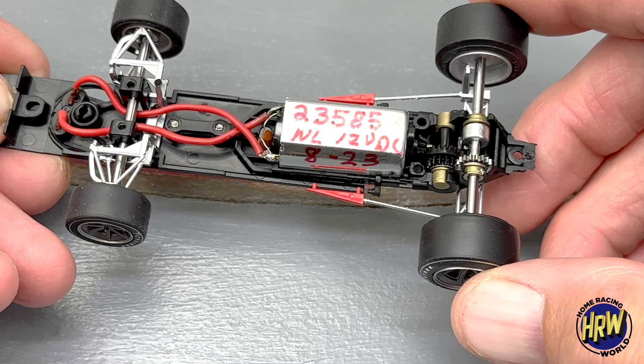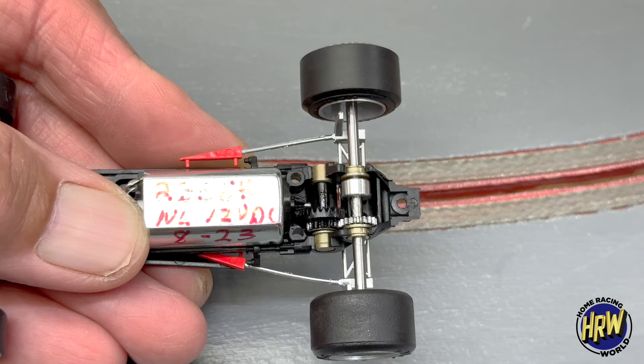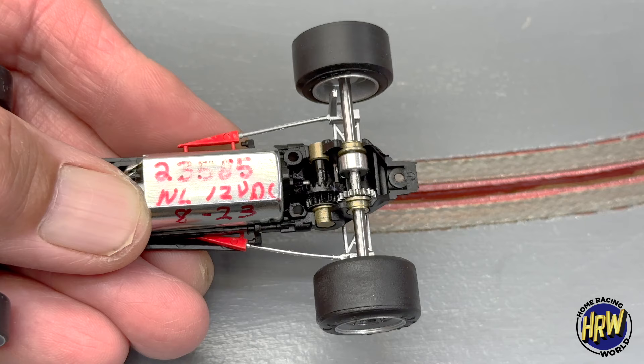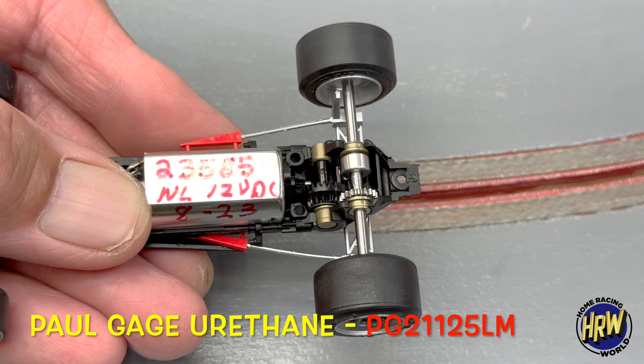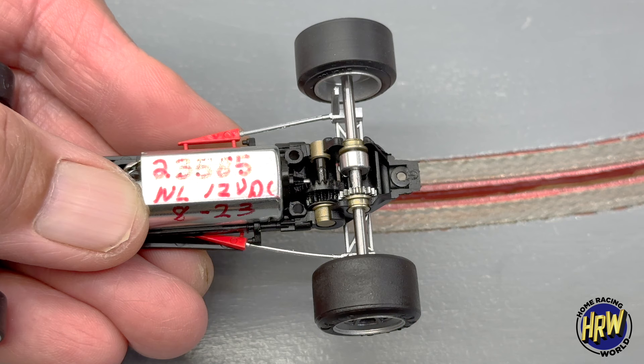We're just going to clean up the stock tires, button it back up, and let it go. As far as tires go, a lot of people like the stock tires and I don't blame you. Once they're cleaned up they actually hook up pretty good out here on our surface. But if you want aftermarket tires, first of all good old Paul Gage 21 12.5 LM — that's the tire I like on this car the most. You could go 20 or 19, but I like the 21 diameter so I can sand it down and bring it right where I want it.